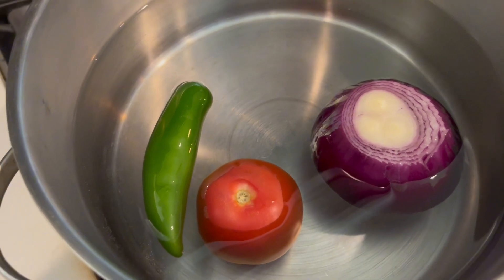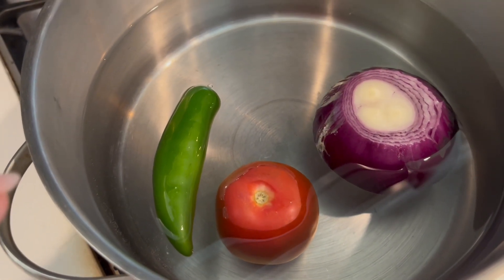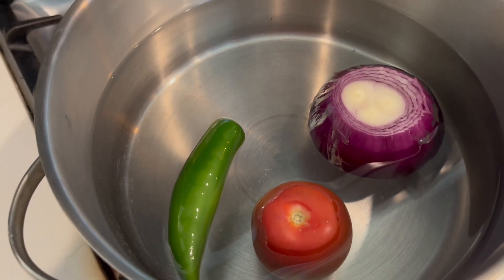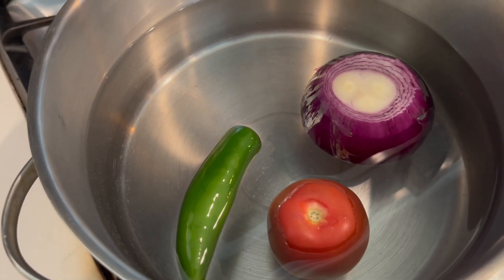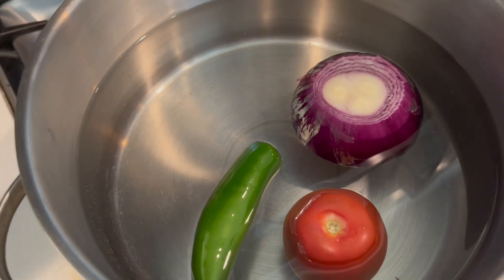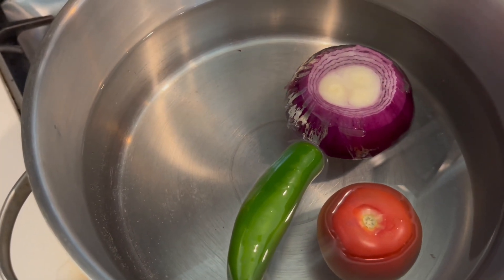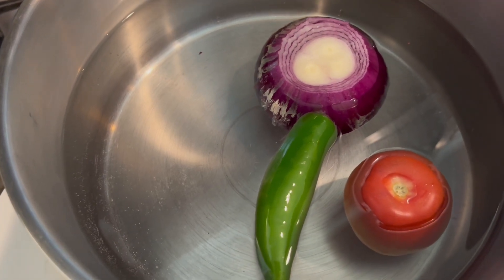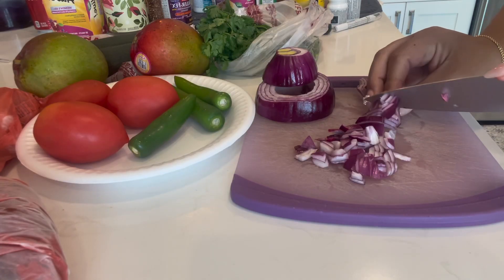Once the water is almost ready, you're going to want to put in the shrimp because you don't want the shrimp to overcook — nobody wants that, so make sure you don't do that.